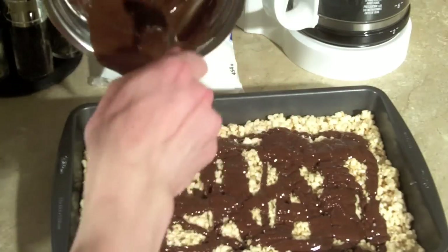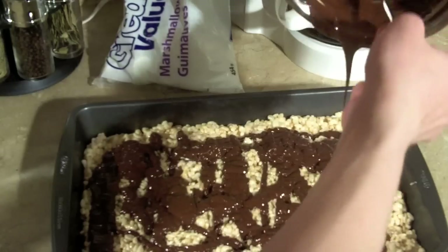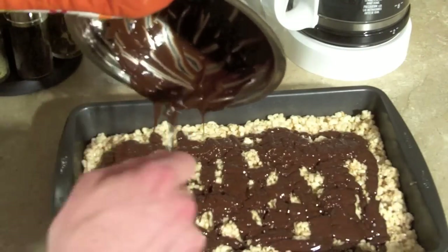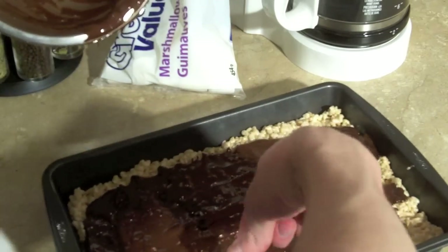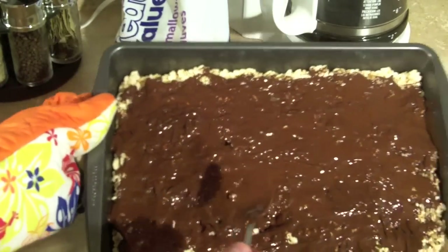You can spread it around once it's on there if you want, to try and get a more even spread. Not sure if I have enough chocolate to cover everything — this was a full bag of chocolate chips. Oh, there we go. Let's spread that out. Delicious. There we have chocolate covered Rice Krispies squares.